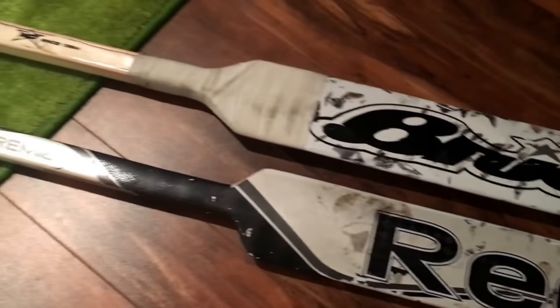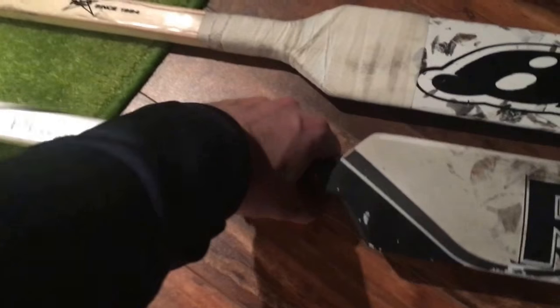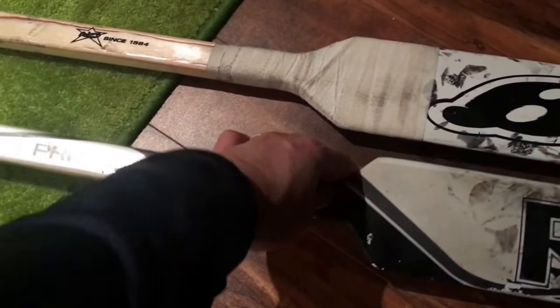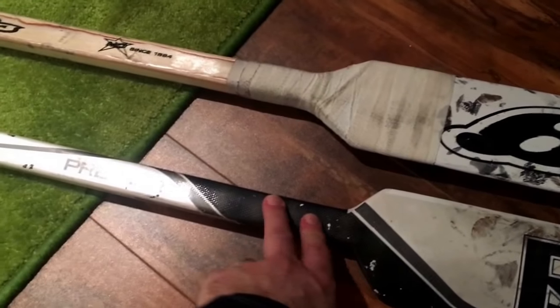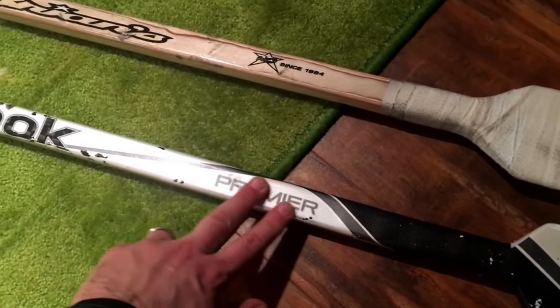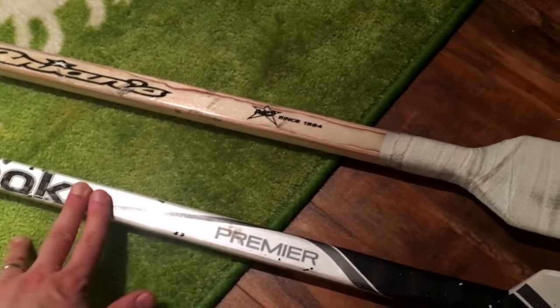Looking at the Reebok, what is nice about this Premier stick is it's got an already built-in tacky grip, so no need to tape it up. And as you get into the weight area, it's nice and smooth to slide your hand for poke checks.